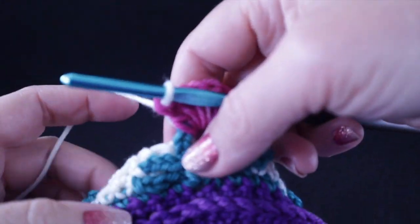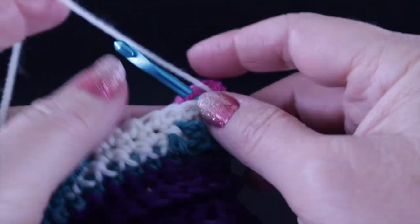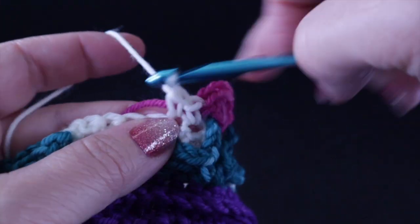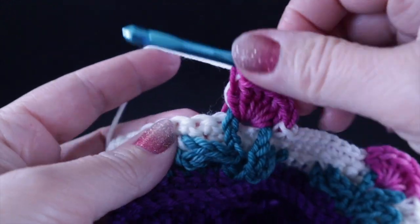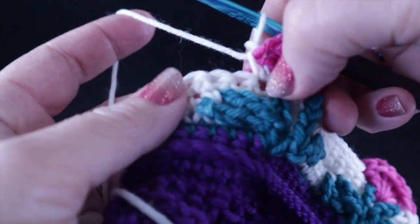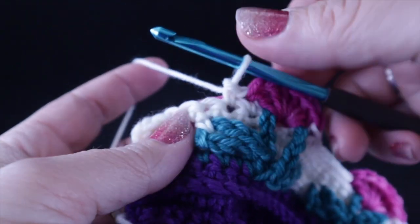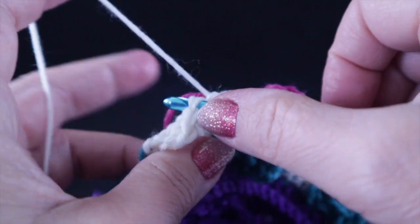That is what we're going to do all the way across the row — nine single crochets with the pink strand hidden underneath, then six double crochets for the flower. At the end of this row, single crochet in the remaining seven stitches, continuing to crochet over the pink strand until the end of the row. Leave a generous strand when cutting so it will be easy to hide.